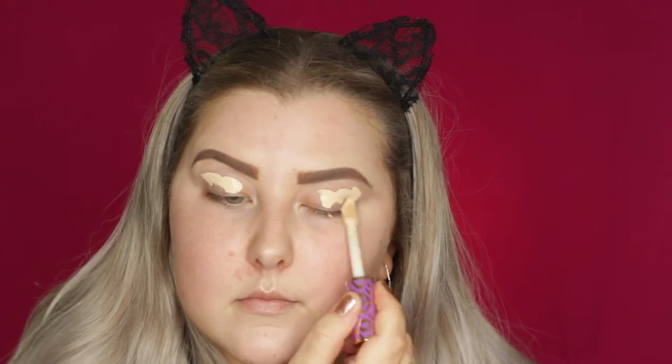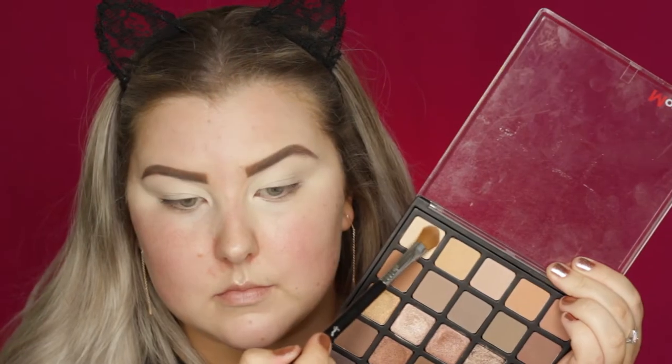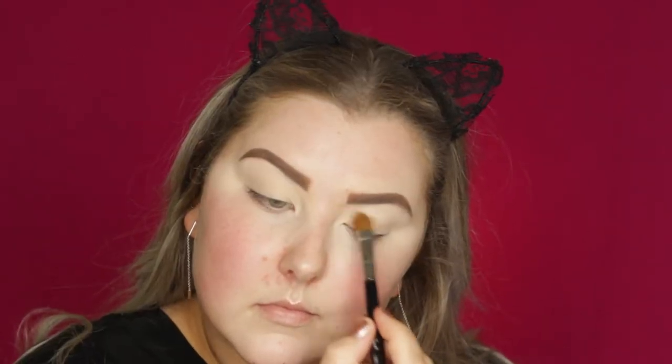Hey guys, so I'm starting out by priming my eyes just using some Tarte Shape Tape Concealer. This one's in the shade Light Sand and I'm just blending it out using a damp sponge. Then I'm going into the Morphe 25B palette and I am taking just this bone shade and setting my eyelids.